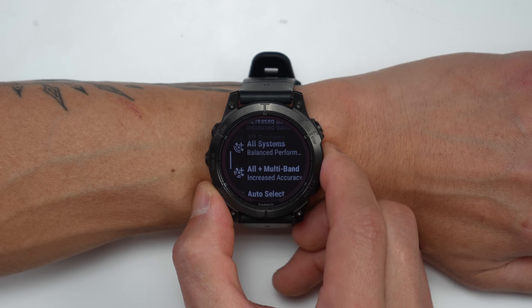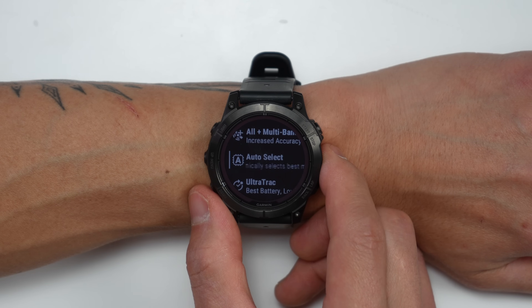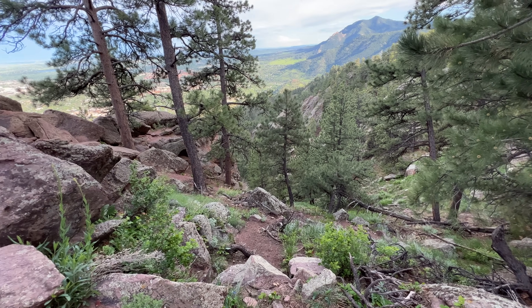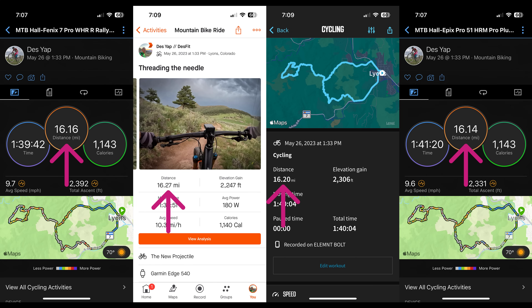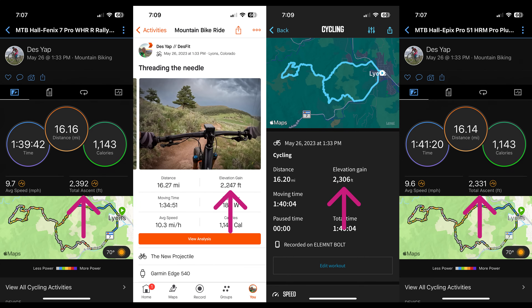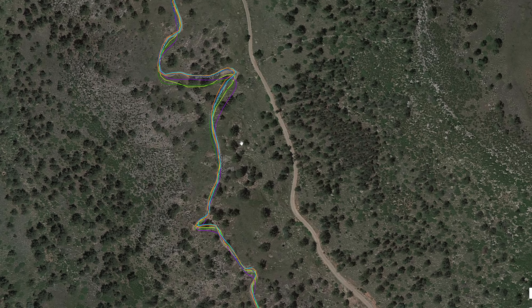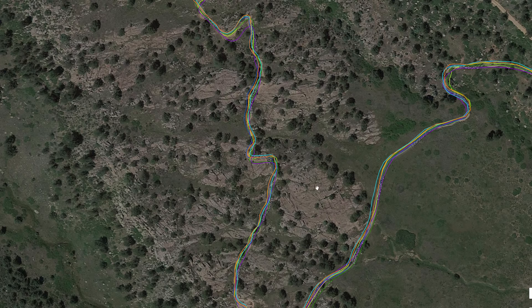For GPS accuracy, all Fenix 7 Pros include the multi-band satellite chipset along with Garmin's auto-select or SatIQ mode, which automatically switches between satellite modes based on signal quality — using a lower power mode in open areas with a clear sky view, and switching to a higher accuracy mode under heavy tree cover or near tall buildings. The Fenix 7 Pros performed just like the original Fenix 7s: very accurate with no issues across dozens of activities, solid elevation gain tracking, tight and crisp GPS tracks on corners and switchbacks, and strong performance even under heavy tree cover.